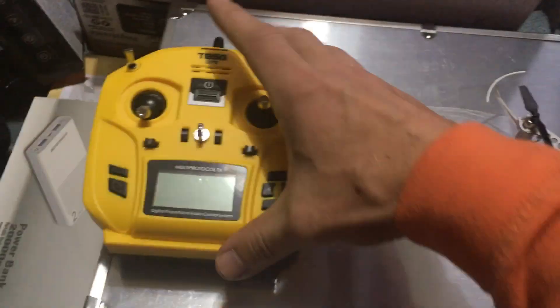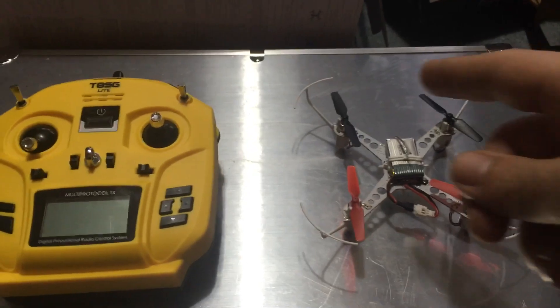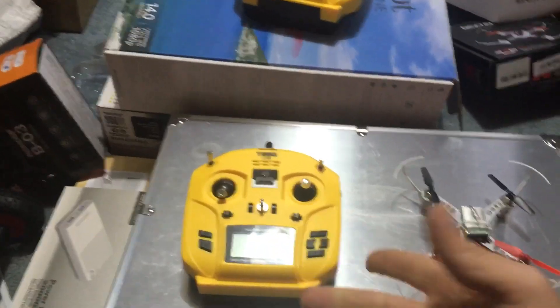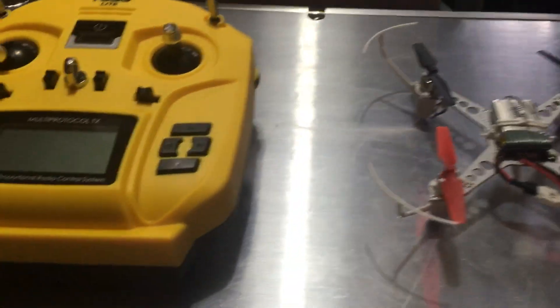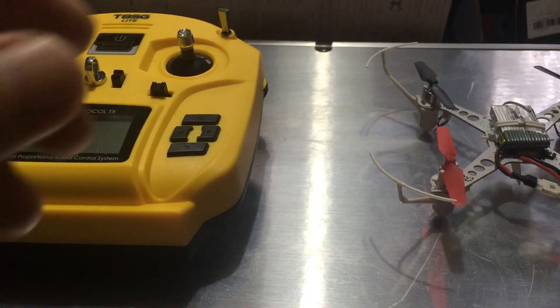The protocol — the Fatuba protocol, I believe it's called — that's used on the Plus and this one are slightly different. So if you have this bound to that and you want to take out a smaller controller with you, you're going to have to follow this video, because you have to set up the mixers a little bit differently.